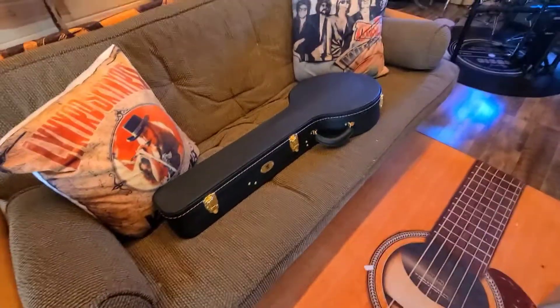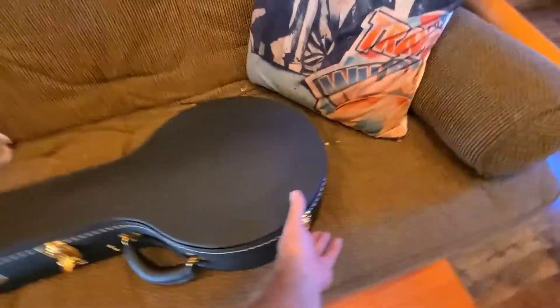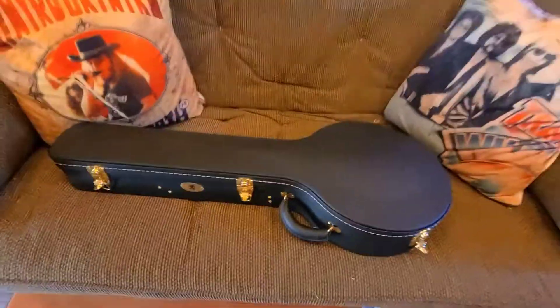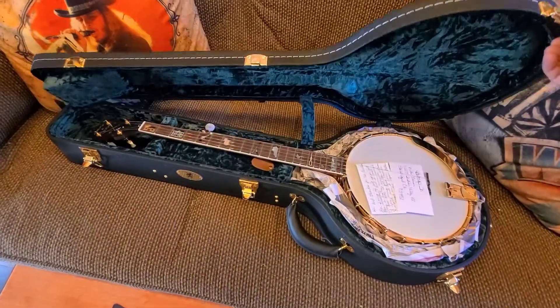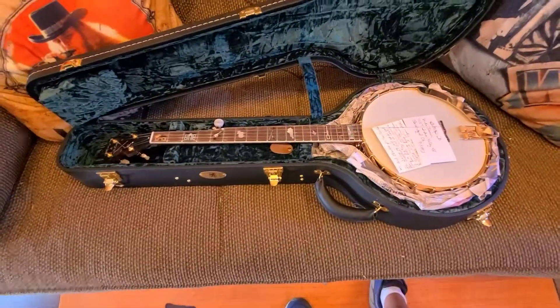Okay, here we go. It's unboxed. It comes in a shiny new case. Let's see what we got. There she is — the Hatfield Feud.